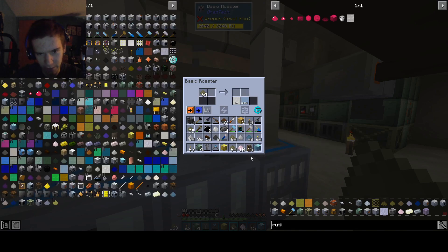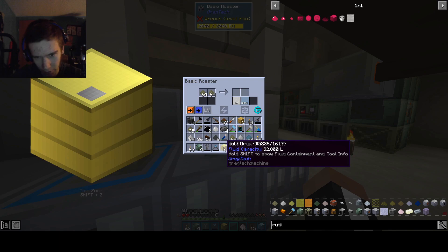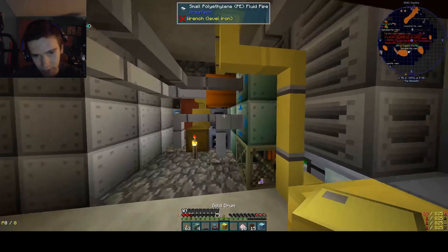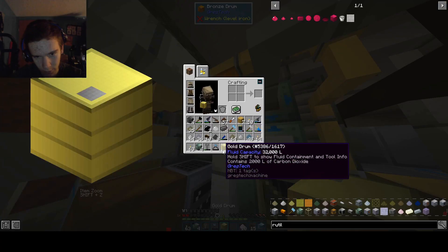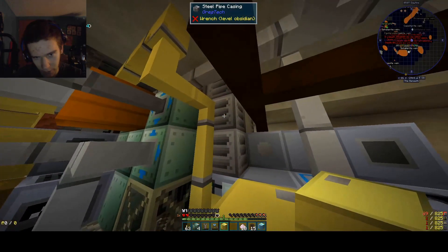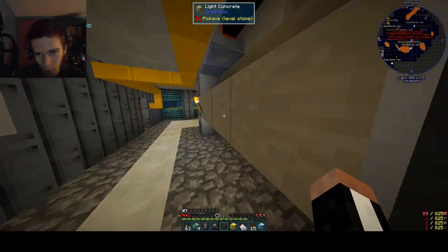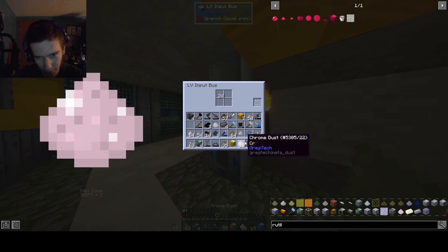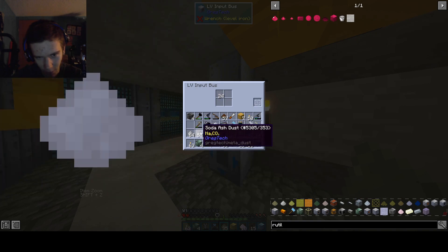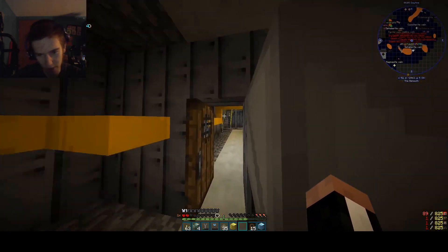This is kind of important that we get this done before we get the polytetrafluoroethylene setup, because polytetrafluoroethylene is the thing we need to make. That's coming soon — sooner than expected. Once we got all the other stuff, we're going to shove it into here. Soda ash. Nice.